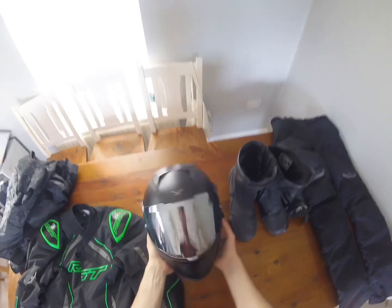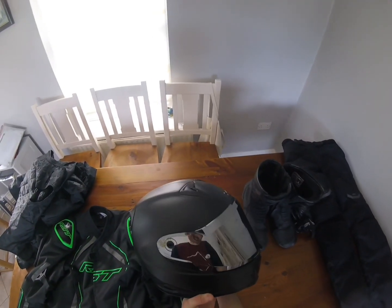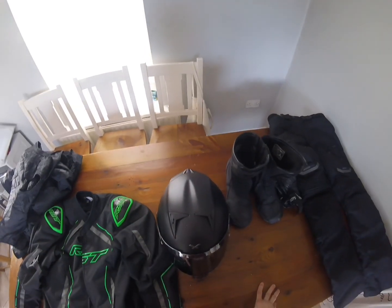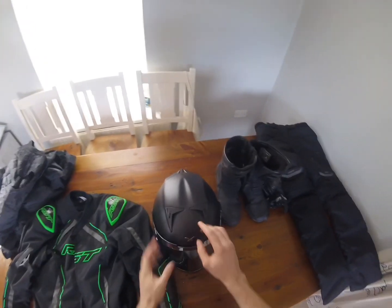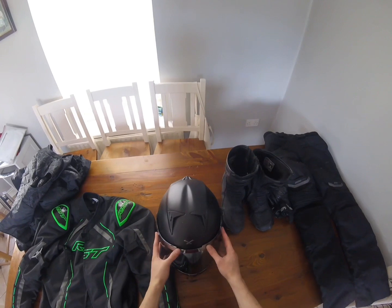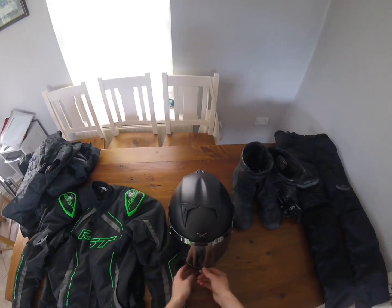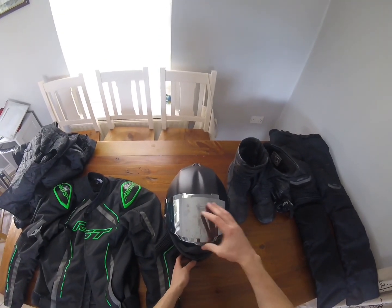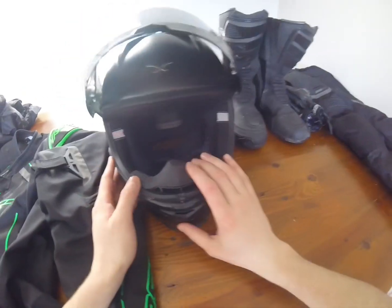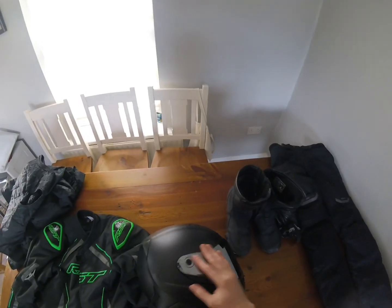This is the Next XR2 helmet. It's got a mirror visor in the middle, which is very handy. It also has vents at the top that move back and forth for breathing. It's matte black and the mirror visor looks great. You get two visors — a clear visor and the mirror visor. I paid around 200 euro for the helmet.